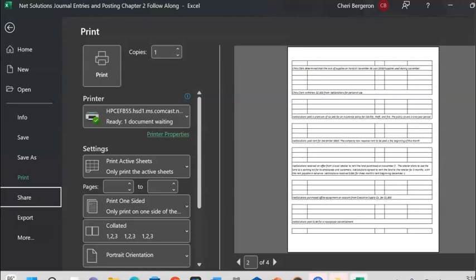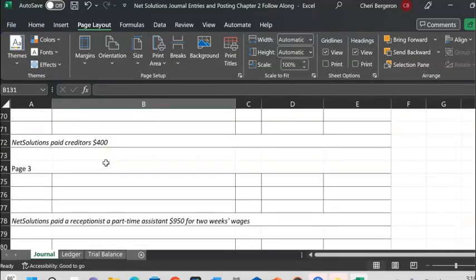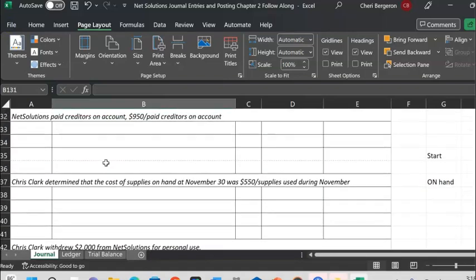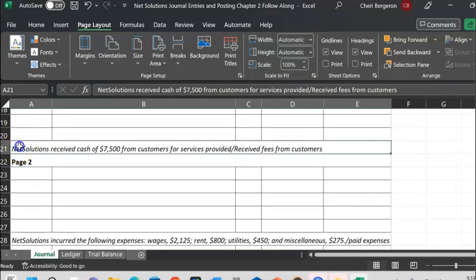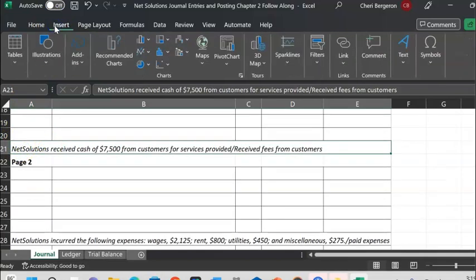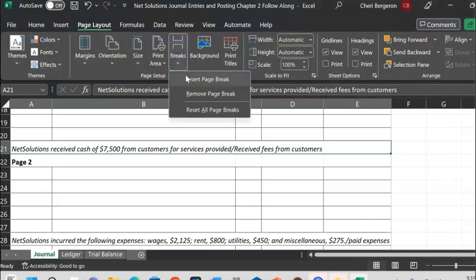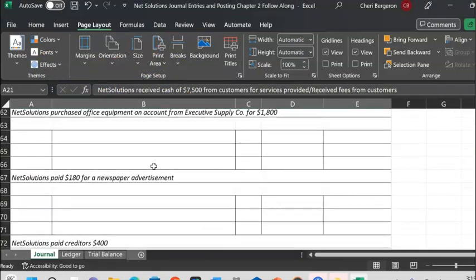That's page one, that's page two, and you can see how the second part of your journal entry would be in the wrong spot. Something else you can do is go in and give a specific page break. I'm just giving you all the different options here. I want to break after page two, so I'll say Insert — actually it's under Page Layout — Page Break, Insert Page Break.